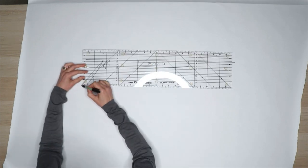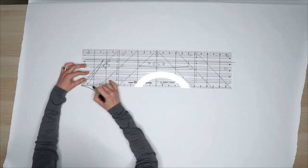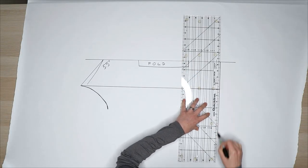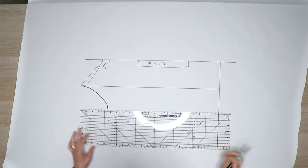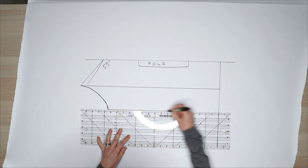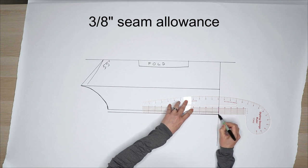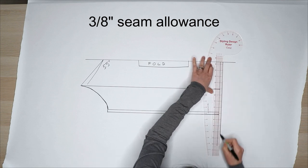Mark the length of your bodice from the top point of the camisole. My bodice length was 22 inches. Draw the hem perpendicular to this line. For the side of the bodice, draw a straight line to the hem. Add 3/8 inch seam allowance to the side and the hem.